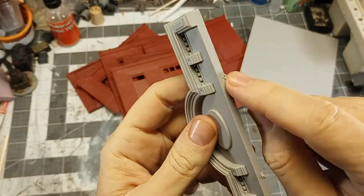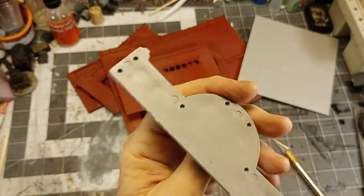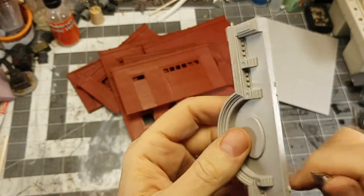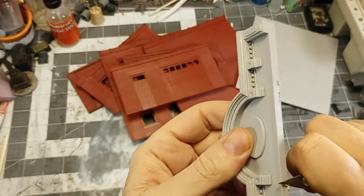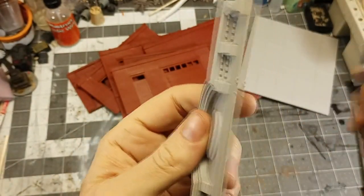A lot of the pieces have some little flash bits or sprue remnants. Those are pretty easy to clean up. This plastic is thick, but it's not overly hard. So just take your time and neaten up every join you can.